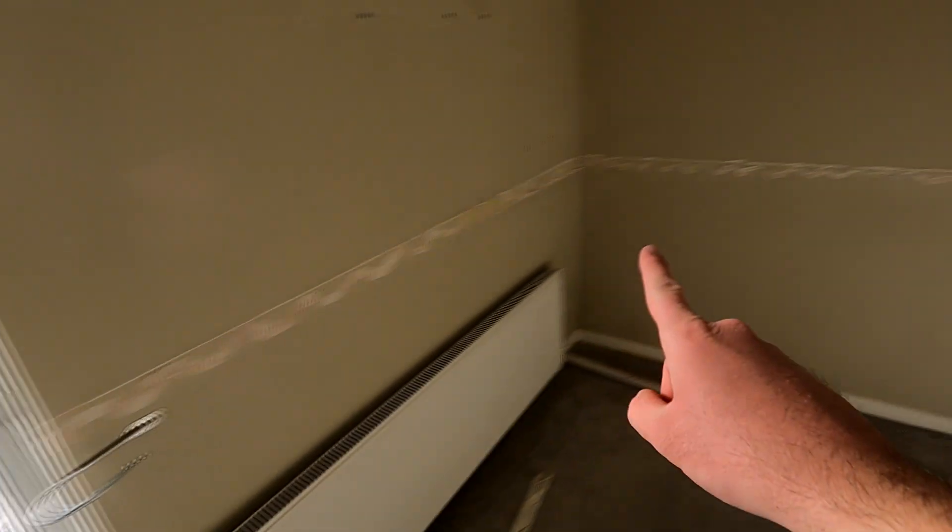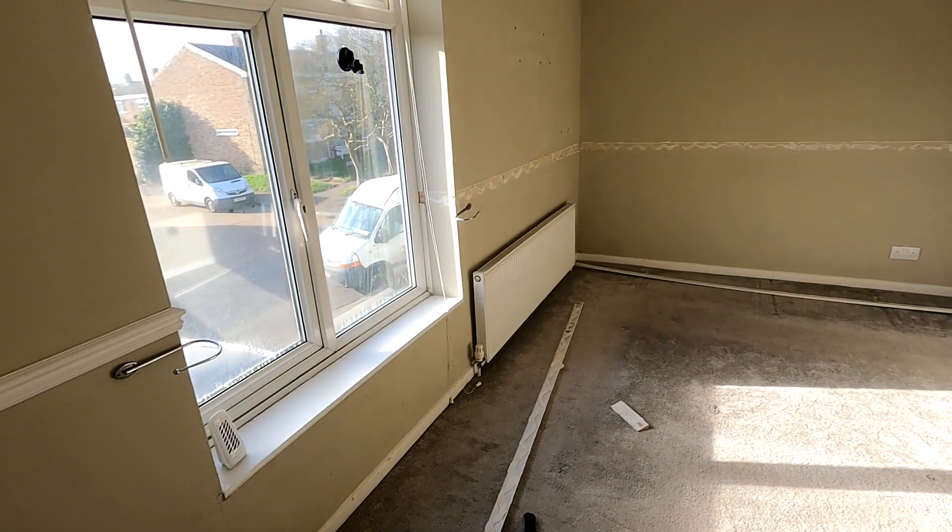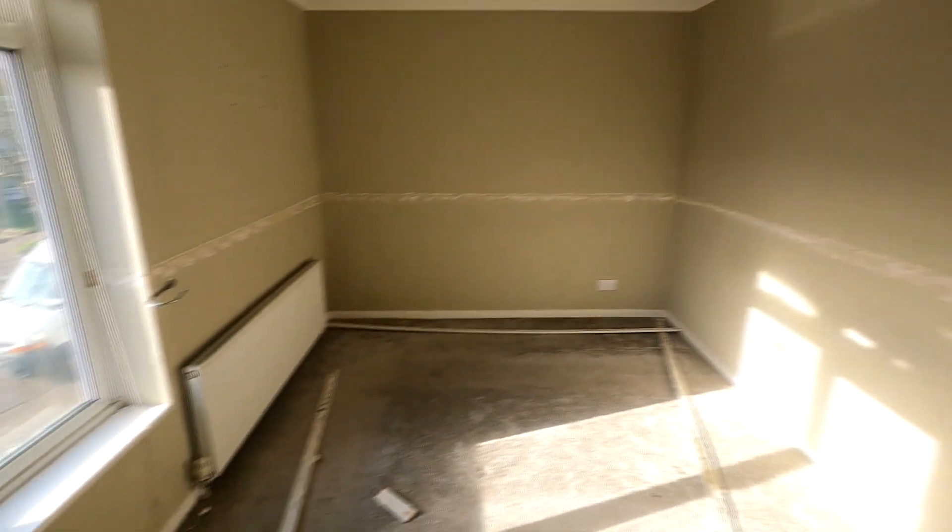So as you can see, we've taken off all of that round the room, all down here on the floor. We've just got this bit left by the window — here and here — the bit behind the door's gone as well. And then we're going to start sanding and sorting out some of the cracks and everything, so that's next on the agenda.